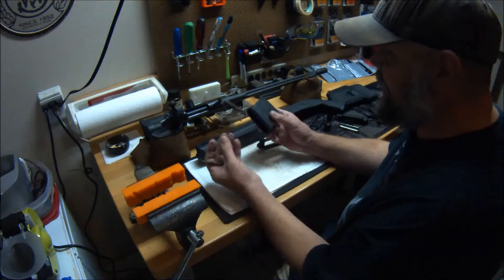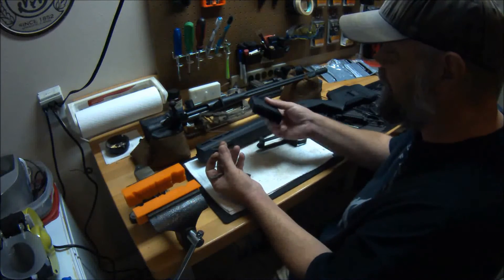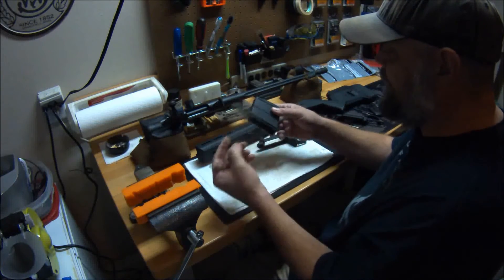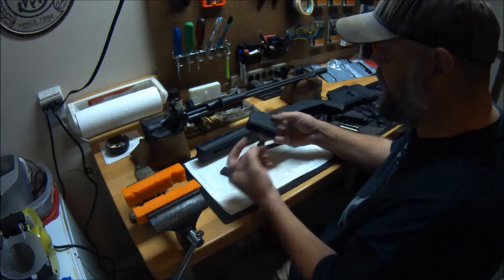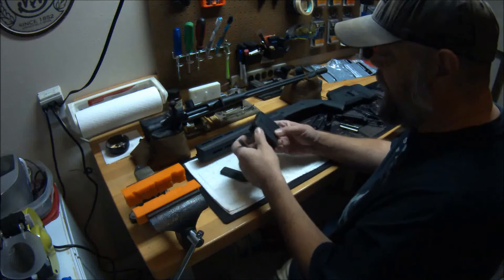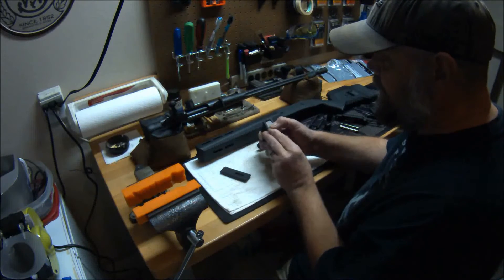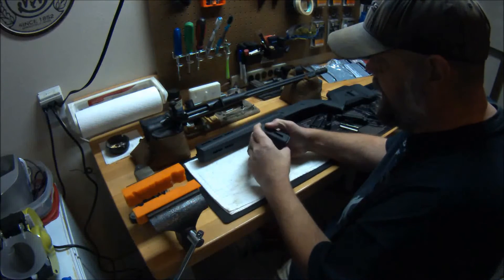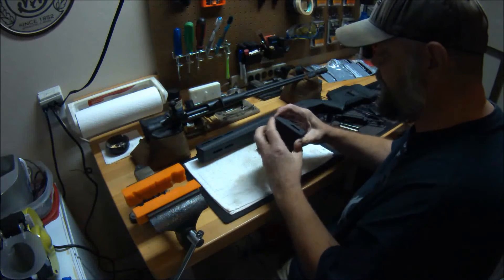Basically the mag is standard Magpul fare — the Magpul polymer, the web waffle design, the new M3 style indicators, and so on. It goes back together nice and simple just like any other Magpul mag.